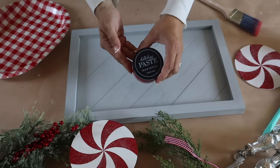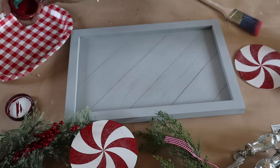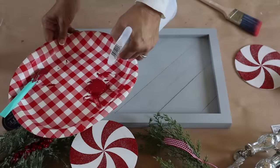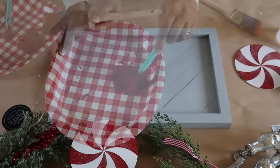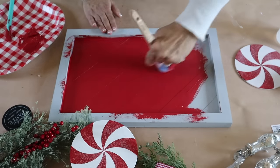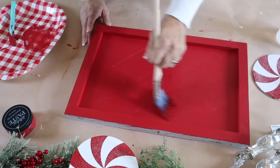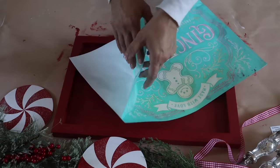First up I'm going to make a gingerbread baking co. tray — I love the way this turned out, wait until you see. I have this 12 by 18 palette sign tray from Chocolate Tour; unfortunately this one is no longer available, but you could find a tray on hand or something similar at the craft store. I'm using a 12 by 18 and painting it with a beautiful Christmas red called Cherry. I wet the chalk paste down just a little bit because it's really thick, putting it on a plate and adding a few squirts of water to thin it out.